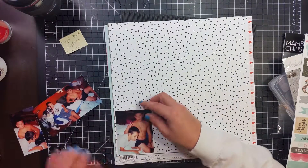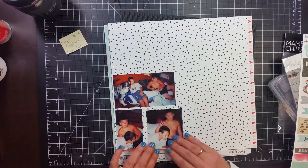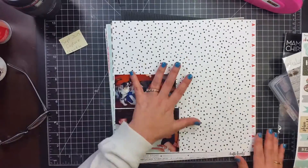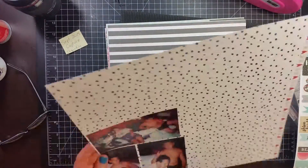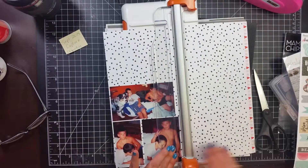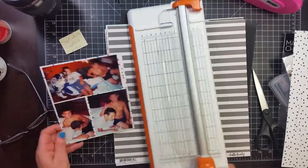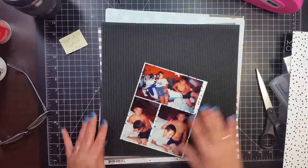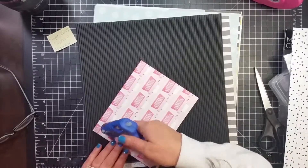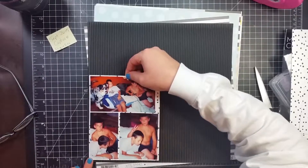His friend — this is a sleepover he had the night of his 10th birthday. The top photo is our dog that we had at the time, an Australian Shepherd, with his friend and my son. The two bottom pictures are my son and his friend playing video games. They had stayed up all night playing because it was his birthday and he was allowed.